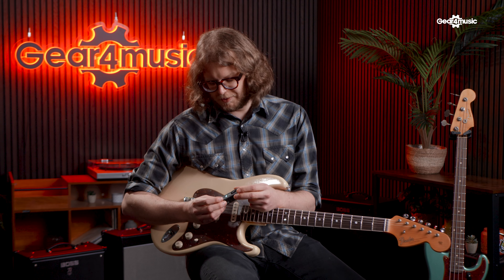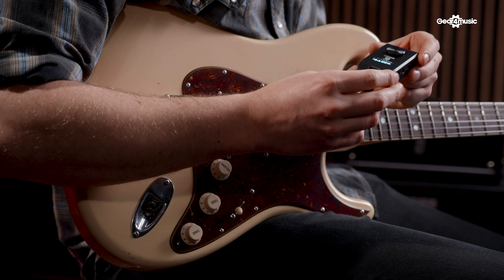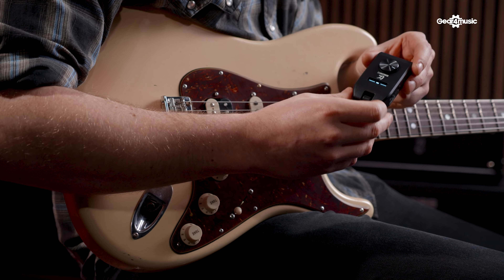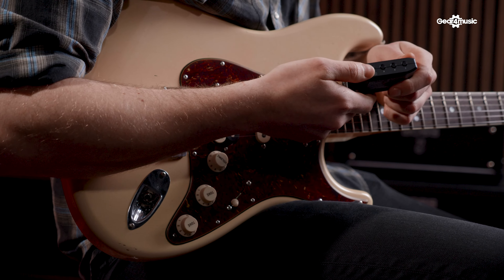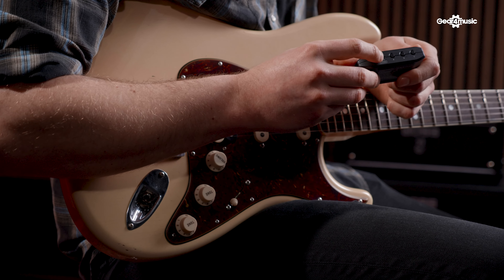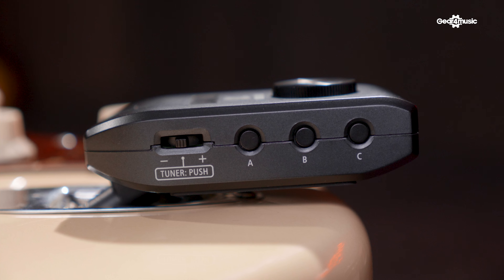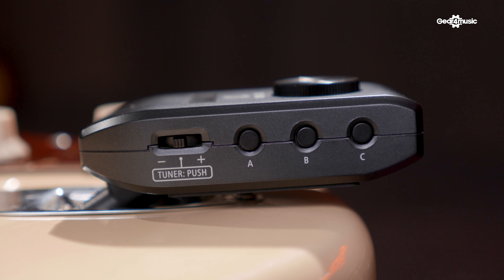There's a big volume control on there, and we've got a screen. Finally, a headphone amp with a screen, which is really helpful — it lets you see what sounds you're playing through and different presets. It also means we get access to a tuner, which is really helpful, so we're not scrambling around for a headstock tuner. On the side there's a bank switch which lets us switch through the 10 banks of presets. Each bank has three sounds — A, B, and C — laid out pretty intuitively, where A tends to be a higher gain sound, B a crunch sound, and C a cleaner sound.